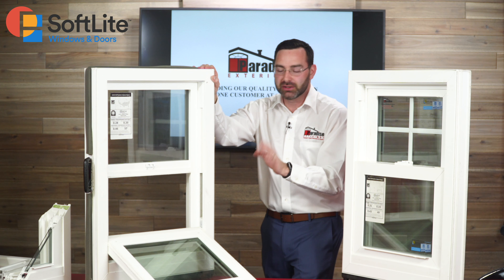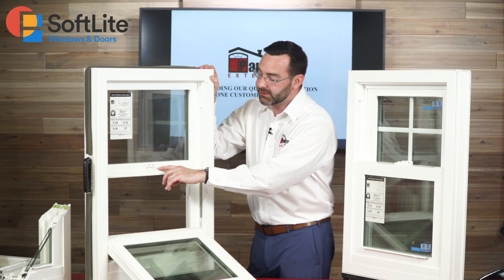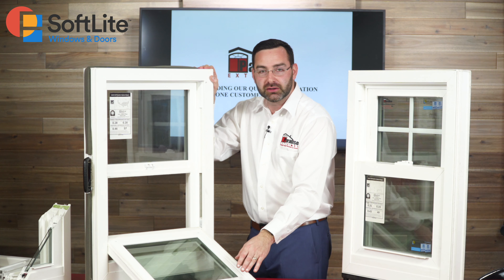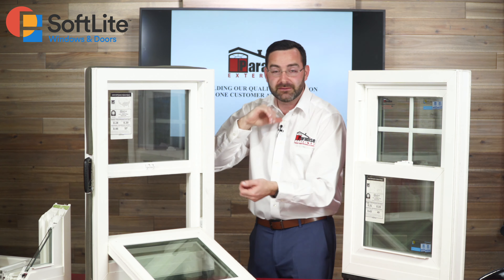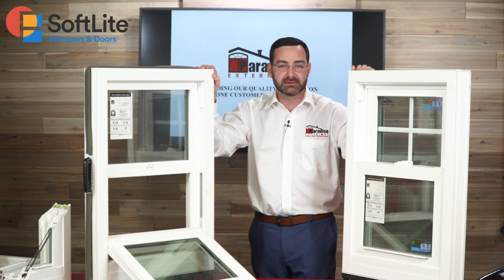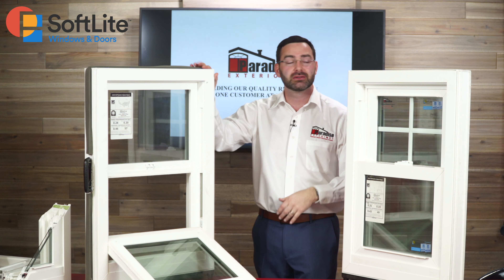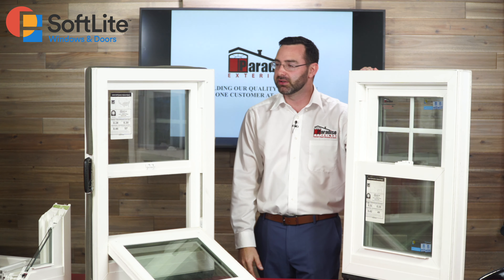With the Softlight Single Hung Window you're still going to get the same locking system: the knife edge interlocking system, the double tooth delta latch, and the 180-degree cam lock system. It's still endorsed by the NCPC. It's pretty much identical to the double hung except in how it functions — only one panel opens on the single hung, while both panels open on the double hung.